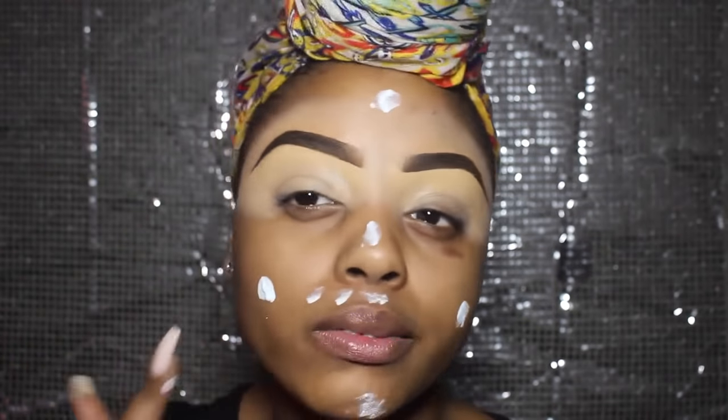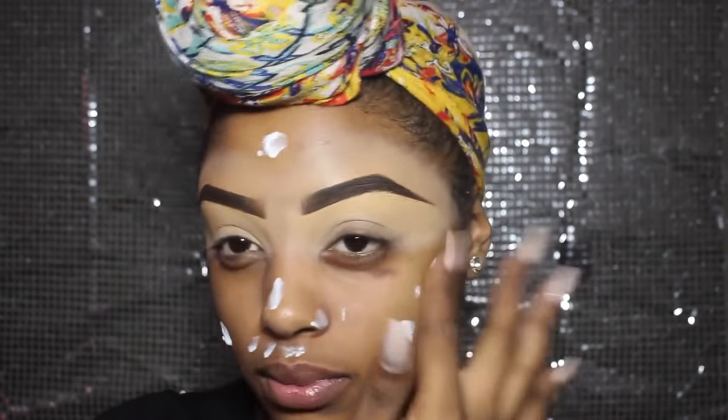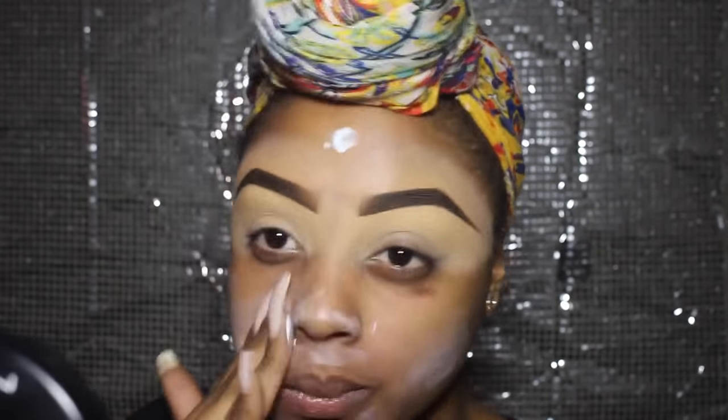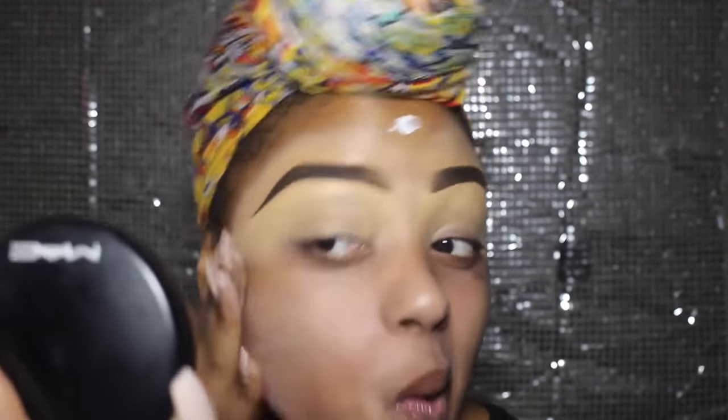Now it's time to prime your face. I'm using the HD NYX primer — I find it's really good for photos. The only thing is when you rub it in, it's going to leave an ashy sort of look, but it's fine. It usually blends in once you put your foundation on, so don't be too worried about that.